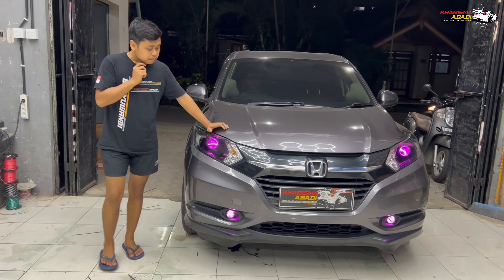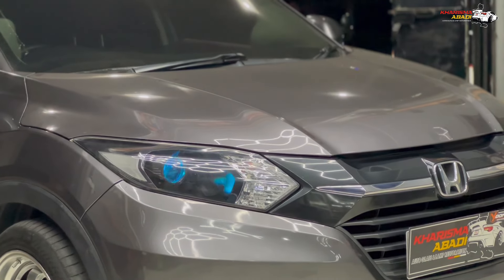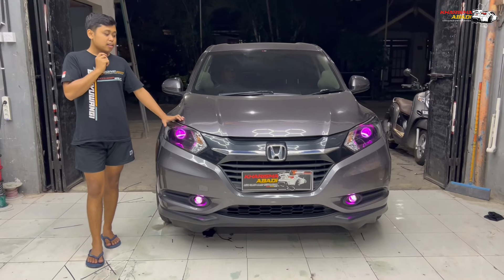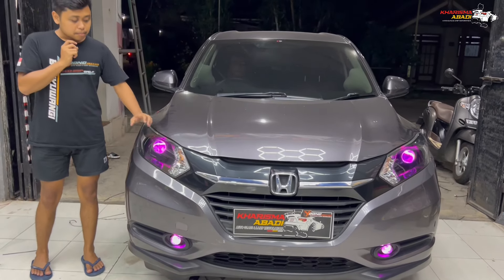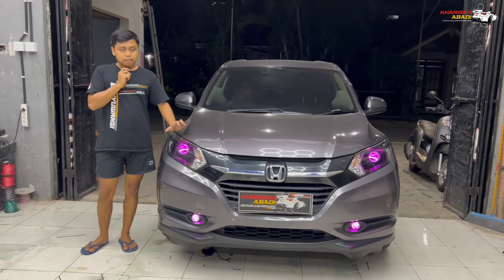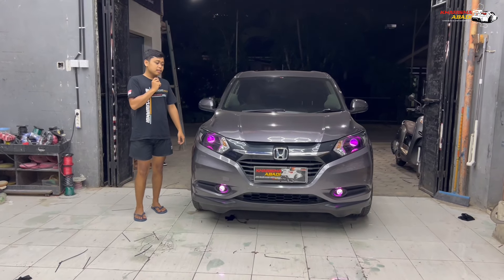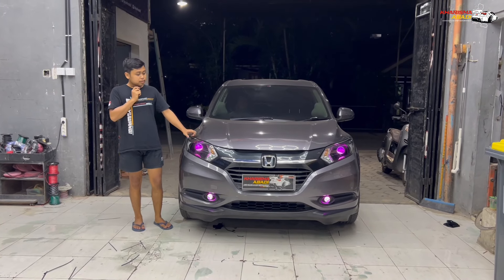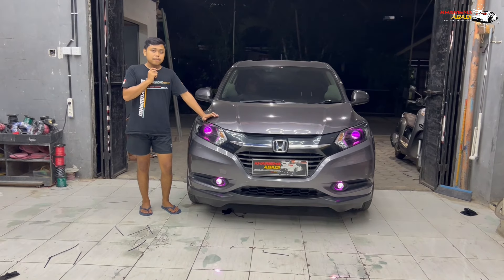Jadi buat kota, kita bikin demon matrix. Gak cuma warna pink aja — bisa diganti-ganti warna lewat aplikasi. Jadi bisa sesuai mood owner-nya. Pengen warna apapun itu bisa, pengen pelangi, pengen satu warna, atau pengen berganti-ganti otomatis. Jadi sama seperti yang lainnya, demonnya pake aplikasi.